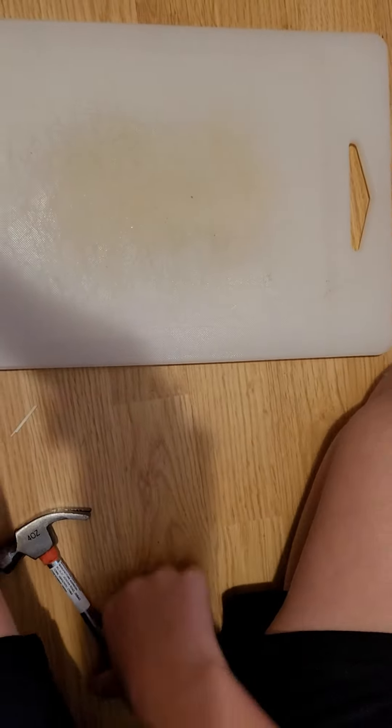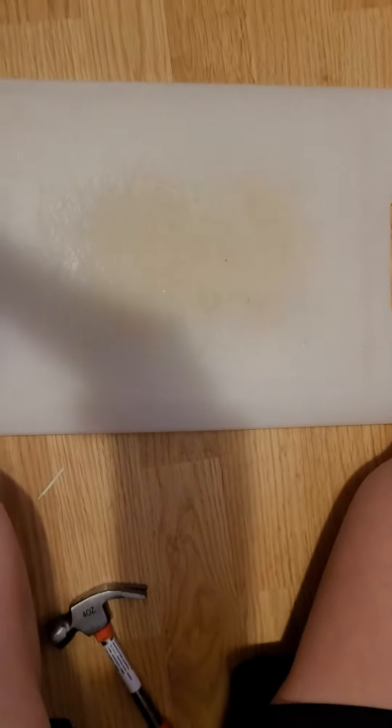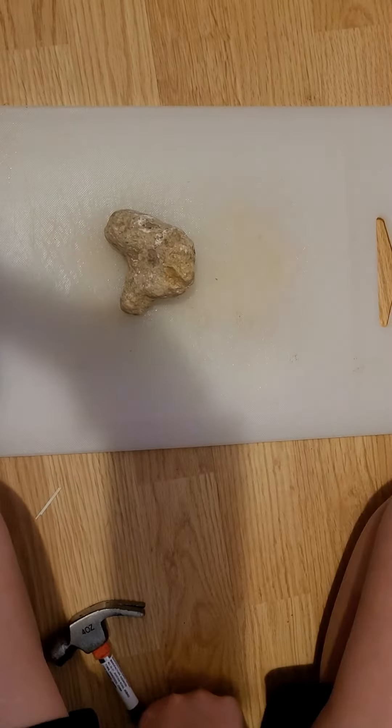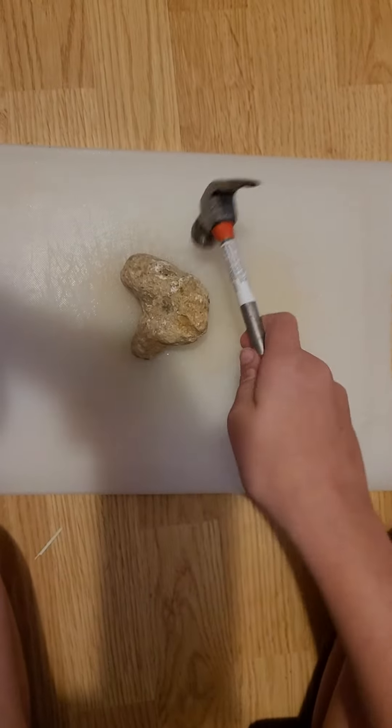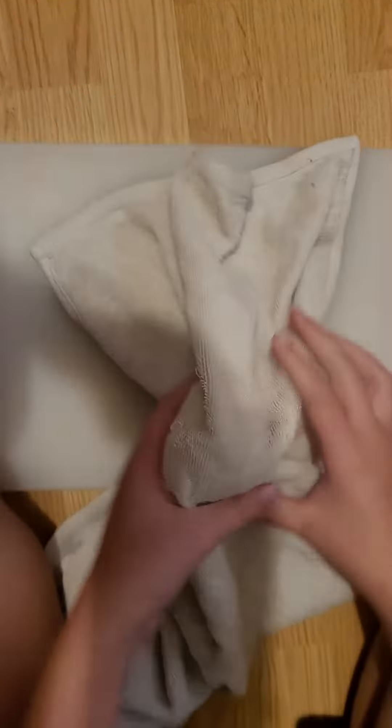This is Penguin Place, back with another video. Today I'm going to be cutting out — where's my rock? There's my rock. I'm going to crack this rock with a hammer, but I'm gonna need to wrap it in cloth so the shards don't go everywhere. If you enjoyed this video, like and subscribe.